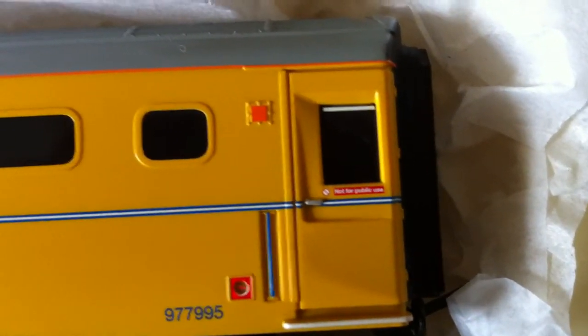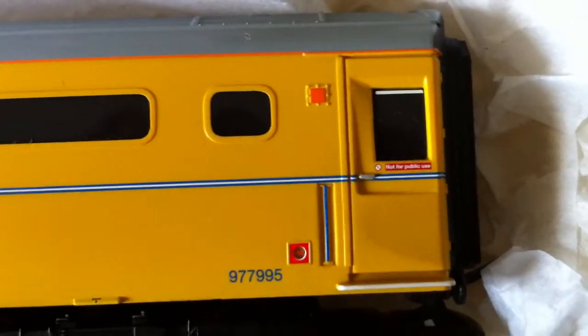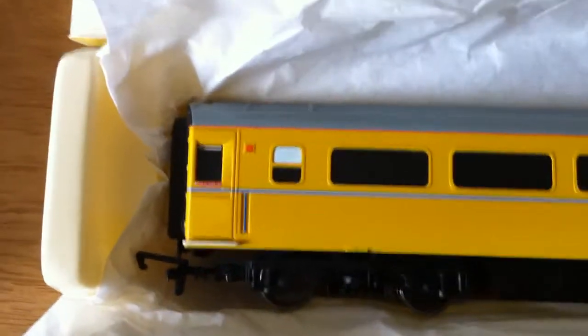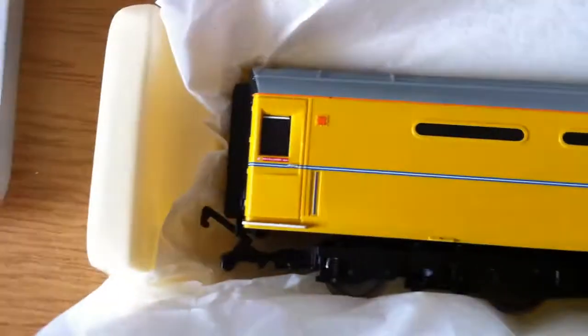It's got a nice bit of detail on the door — a little not-for-public-use sign. There's a little artificial light with a red thing down the bottom, which I assume is some kind of emergency stock thing. So you've got the smaller windows for the buffet. On the underside you've got the metal wheels again, removable couplings and buffers. This one's got a slightly different base — just Hornby on there with no Made in China, and a smoother bottom rather than the ridged effect of the other one. On the reverse side you've got the smaller buffet windows and a different roof detail compared to the plain roof of the other coach.